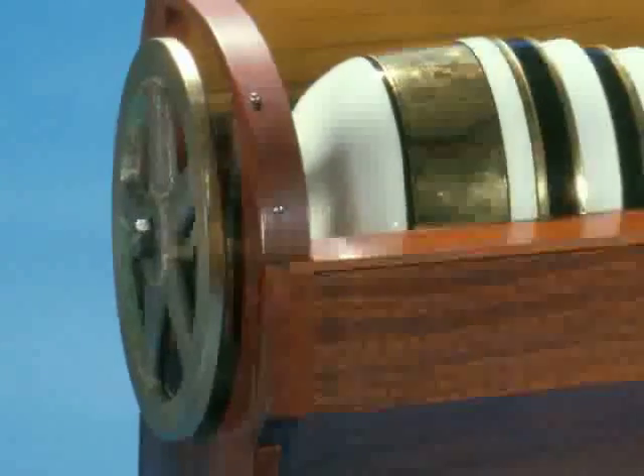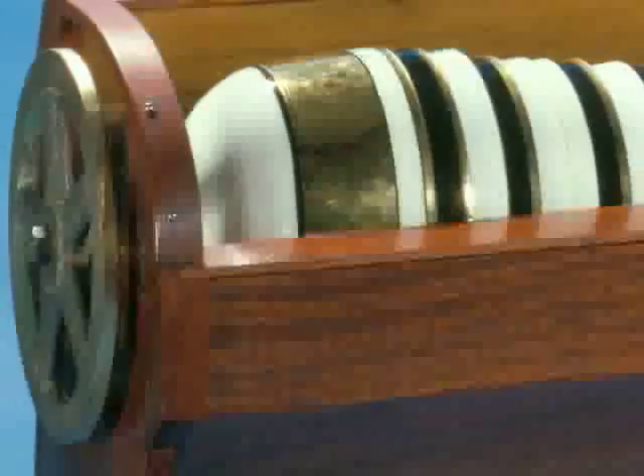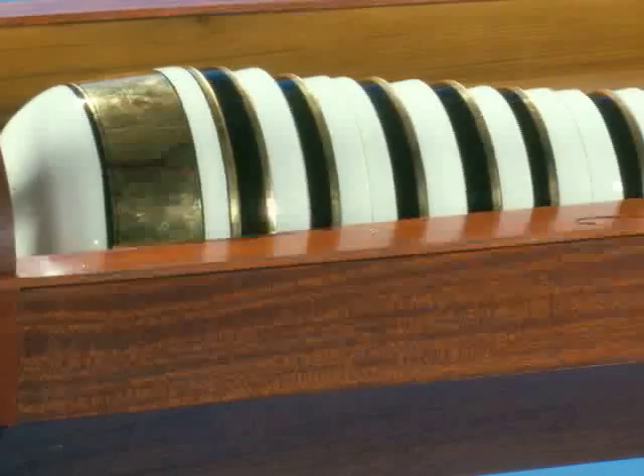If you look at the biggest bowl on the far left, you'll see where it joins that metal disc — evidence of pedal-shaped cutting that was used to fine-tune the pitch of the bowl.